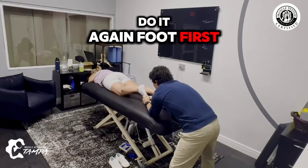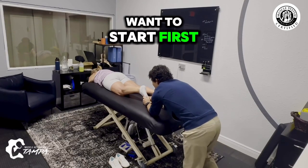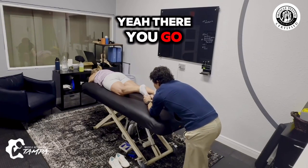Do it again, foot first, foot first. Do you notice the sequence — your knee and your hip want to start first? Yeah, you have to really try to lighten that up, and then start bending the knee, pushing up. There you go.